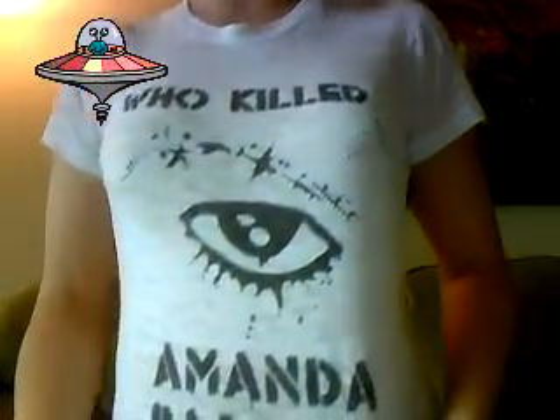I also wanted to show you my Amanda Palmer shirt that I have on right now. I got her to autograph it — yeah, I know it's kind of cheesy, but why not.